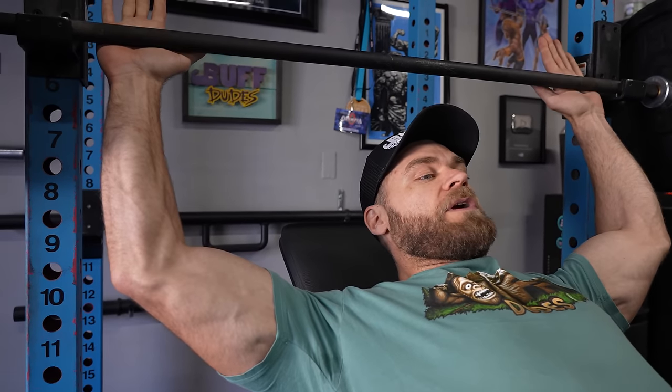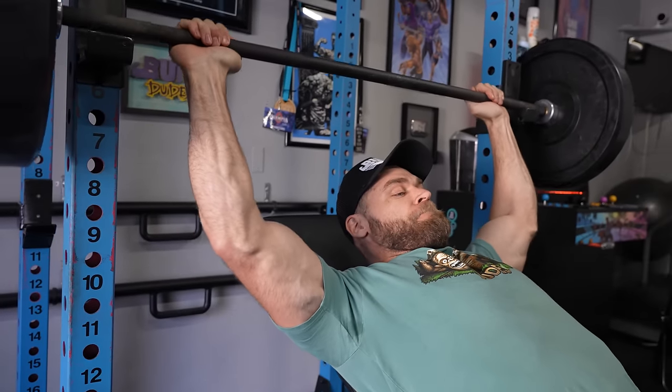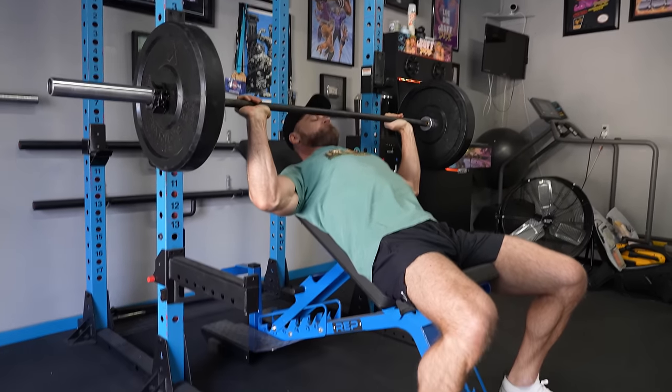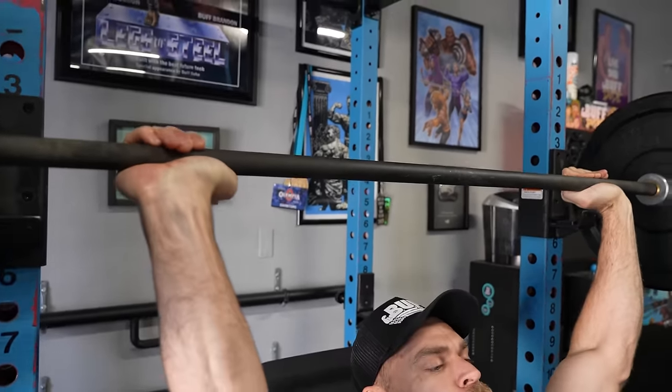Another thing he would do is take a very wide grip, going really wide outside. He would always say concentrate on the stretch and concentrate on the flex — bringing that bar all the way down, getting that nice deep stretch in the chest, and then flexing as you work your way up to the top position. Wide grip, down all the way, get that deep stretch, then the flex. Very simple movement.